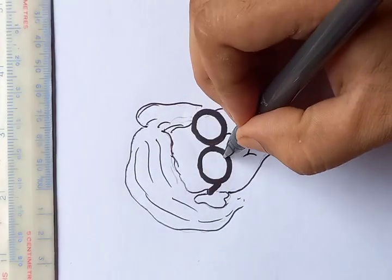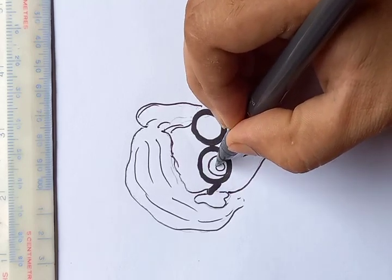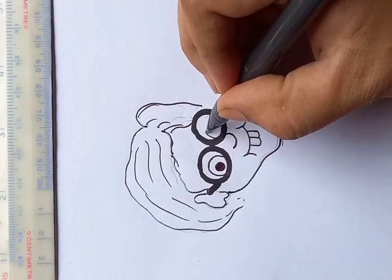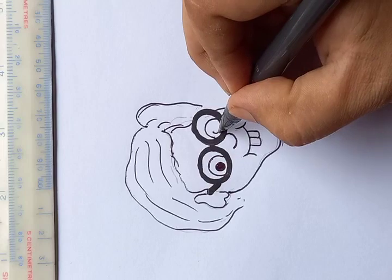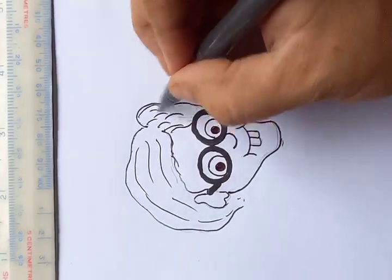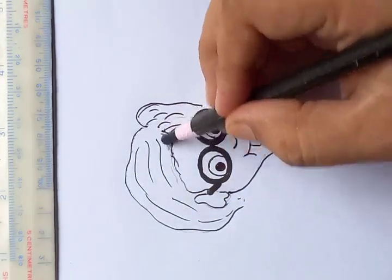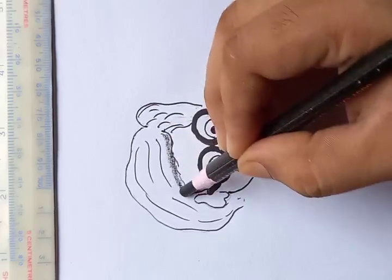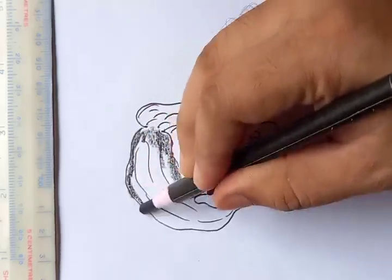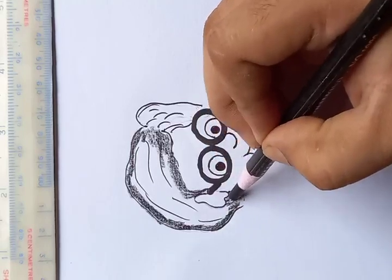He has big eyes here, and you can see the black part in the middle of the eyes. For the color of the hair, we're just going to use this pencil — let's put the color in, filling up the borders first and then filling up in the middle.